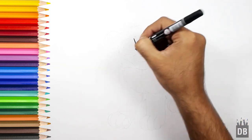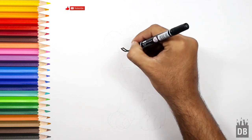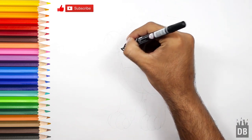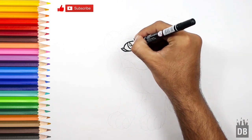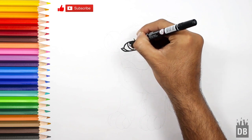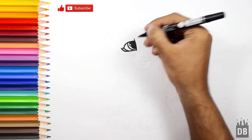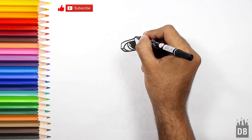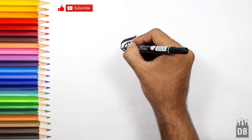We will make an eye-like shape, and in it we are going to make this eyeball. You can see his first eye and his eyebrow. Color it in black so you can see it more clearly.